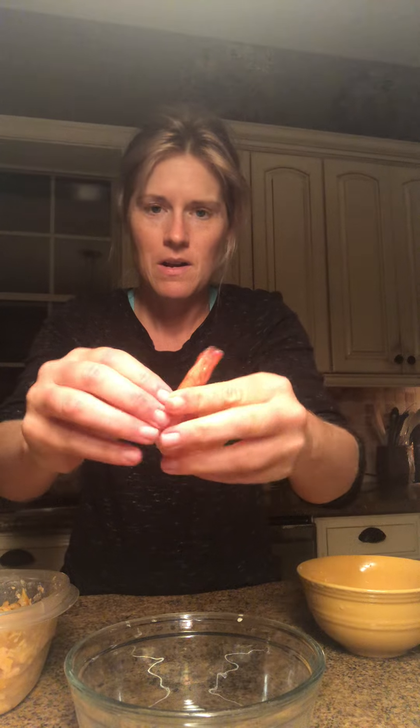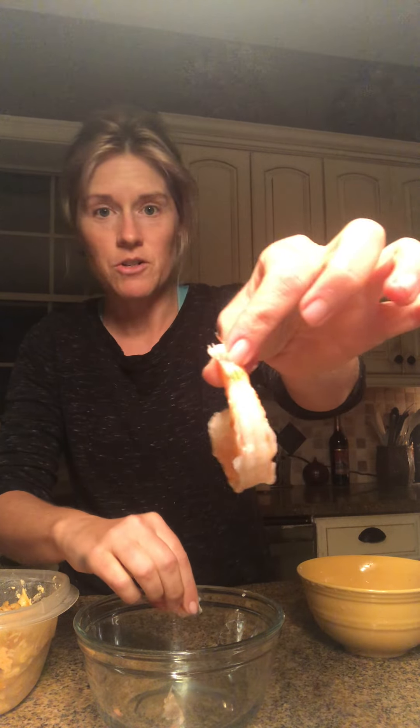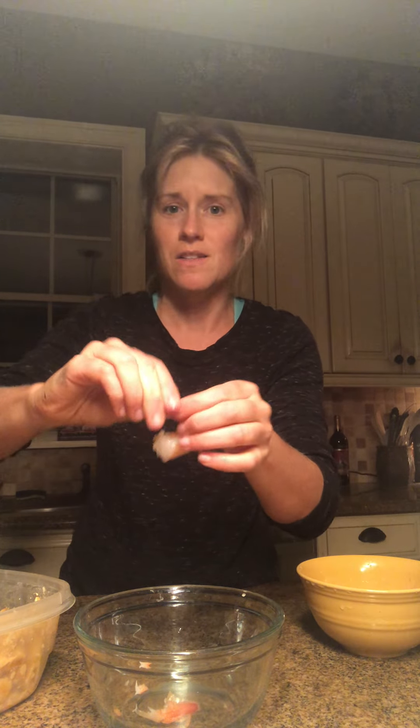I just have to take this shrimp right here, pull off all the crustacean parts, and drop them into this bucket. I'm going to sauté this in a frying pan and add it to last night's dish. We had it with chicken, so tonight it's more of a surf versus turf — fitting for shells to have some shrimp.